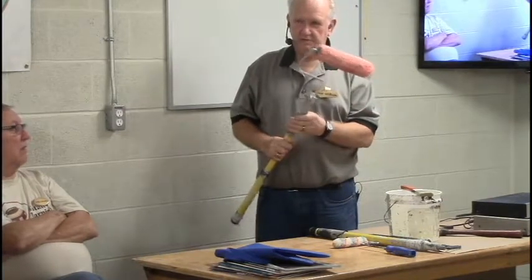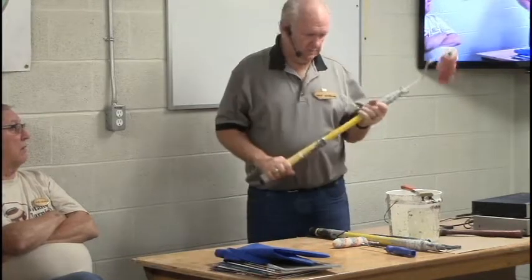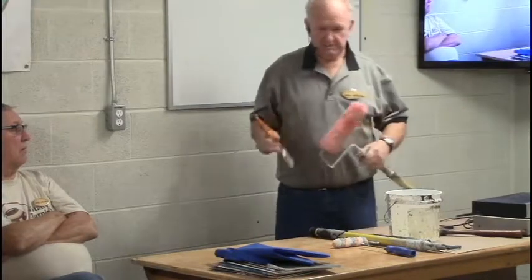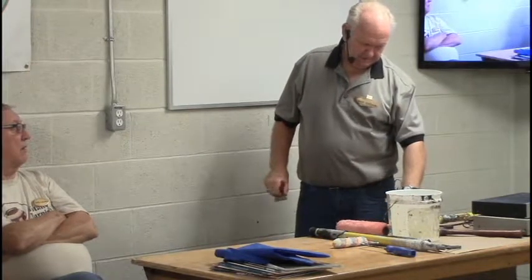Don't let it dry out too much when you're getting near the end. One other thing I've noticed — I had a neighbor who said he'd like to hire me but he was too cheap.